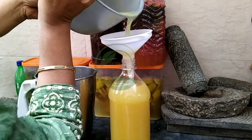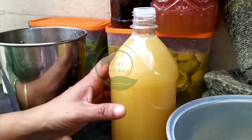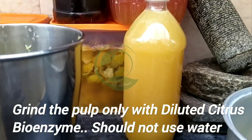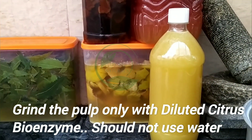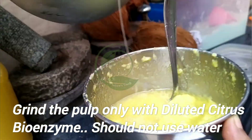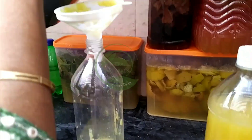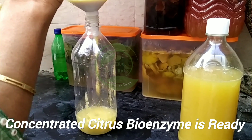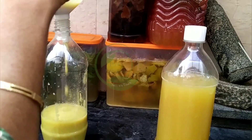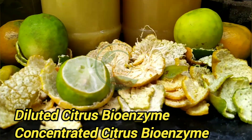Always use an inner cap to store the product, otherwise the product will get spoiled. Now grind the pulp only with diluted citrus bioenzyme — you should not use water at all. The concentrated citrus bioenzyme is ready. There is no expiry date for any bioenzyme if you seal it with a proper inner cap.